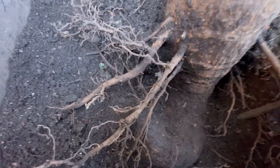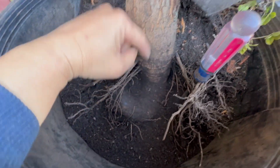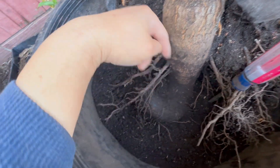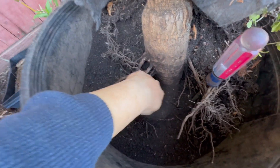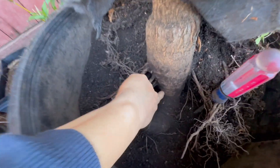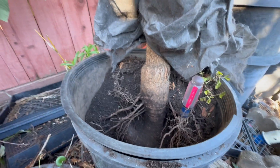It has an interesting root system because this root here goes like that, and I also cut a couple of girdling roots as well — it was like right here and this one right here. You can see the mark here too. So I cut quite a few.